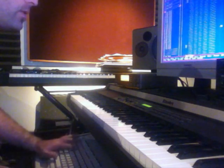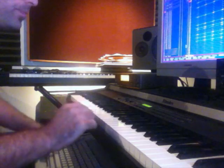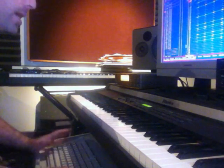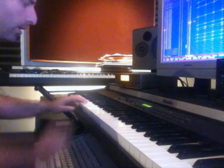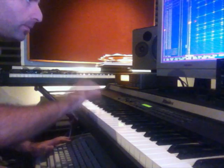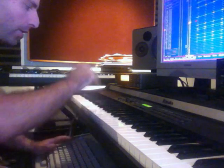And toms. Let's do a tom fill. Quantize that. Do a splash here. Done with a crash.